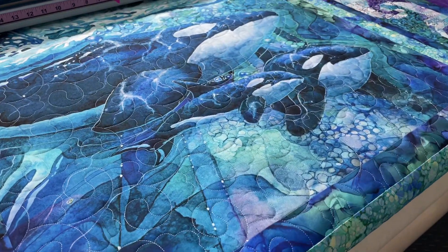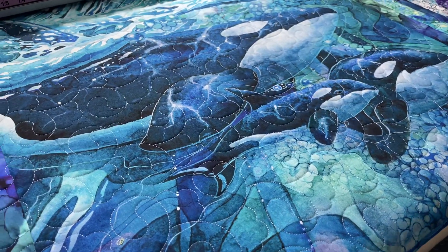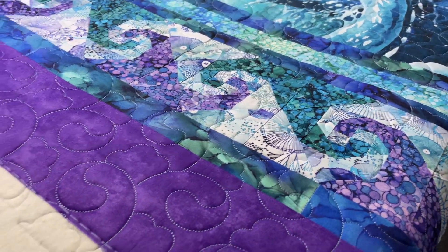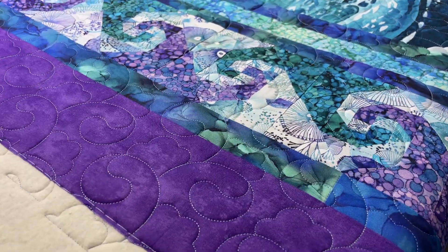Hello, another quilt — a beautiful purple one at that, purples and blues, my favorite colors. These are snail trail blocks right here with a really nice four or five inch border, and then a nice panel on the inside with whales — orcas.